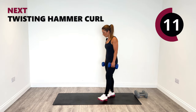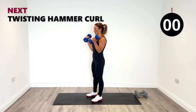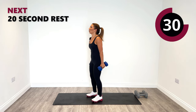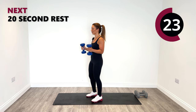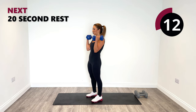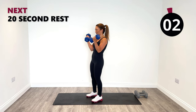Twisting hammer curls for the last time. Take a nice deep breath in. Make sure this is your best form — twist that pinky up and around. Work the biceps and then lengthen all the way down. Knees are soft, squeeze your core in nice and tight. Breathe in and out. Release it down. 15 seconds left. Three, two, one. Yes!